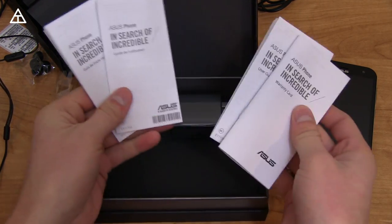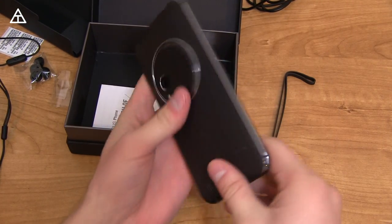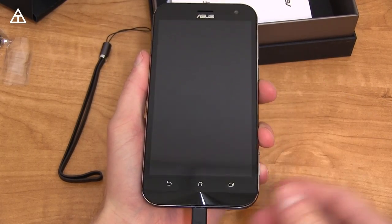Below that there are some booklets — warranty card, user guide, and a user guide in a different language. Let me go ahead and charge this up, and I'll be right back. While we wait for it to charge just a little bit, let's talk about design.